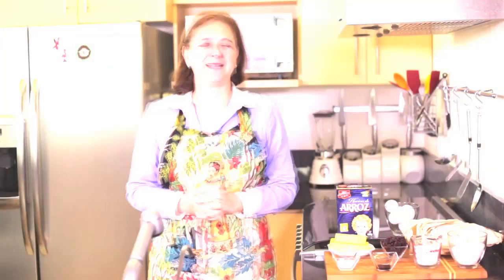Hi there, my name is Sonia Ortiz, and if you're watching, you can cook. Today we're going to learn how to make Mexican rice flour tamales. You're going to love them. They're called tamales canarios.